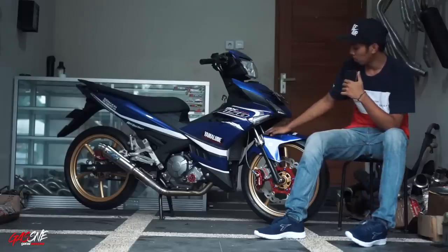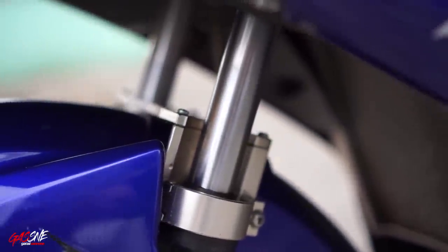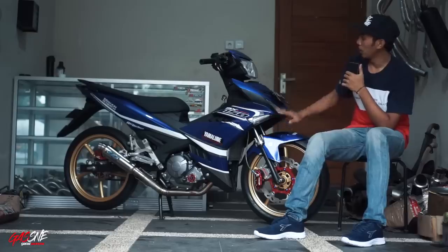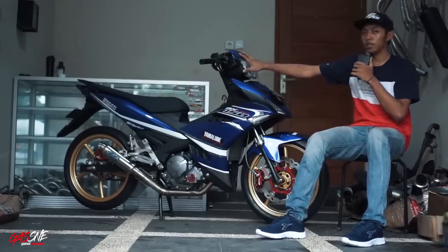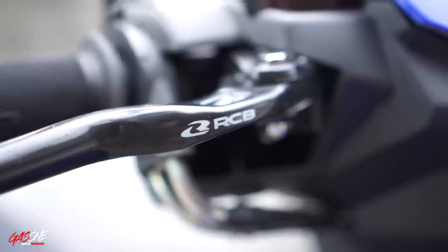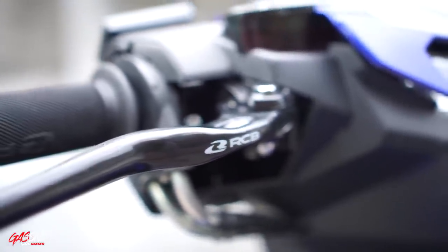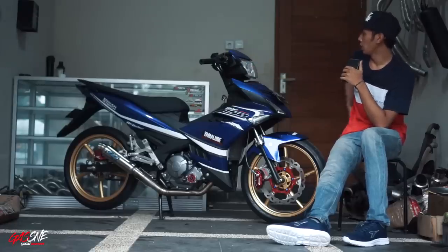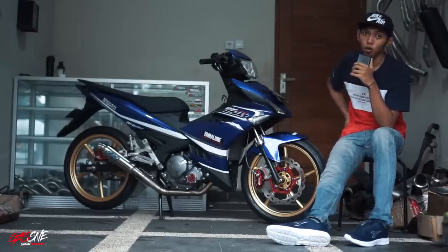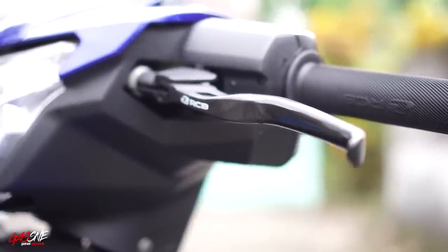Naik sedikit ke atas, dia menggunakan stabilizer shock merek KTC. Selanjutnya untuk bagian cockpit alias bagian dashboardnya. Dari segi handle rem, dia menggunakan handle rem merek Racing Boy, tipe oval, yang tabungnya nggak terpisah, dengan warna hitam. Bagian handle kopling juga menggunakan Racing Boy warna hitam.